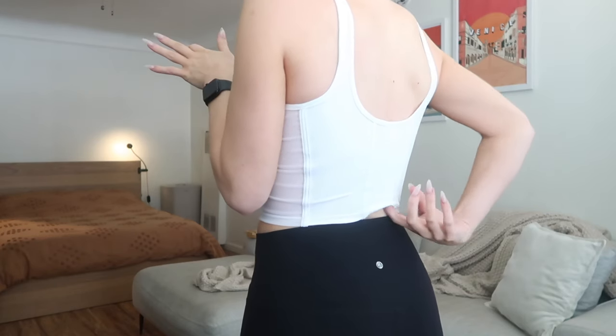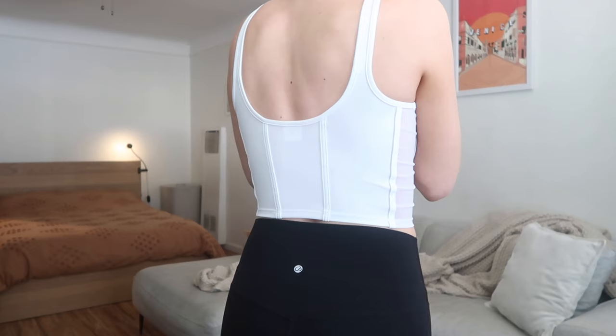The back has some unique seaming details which I think are kind of cool. I bought this in a medium but I think it might be a little more flattering in a small — I want more of that sucked-in corset look. This bra also didn't come with bra cups, which I find a bit strange because bra cups would actually enhance the corset boob-enhancing vibe. I kind of wish I would have sized down for more of that sucked-in corset look.